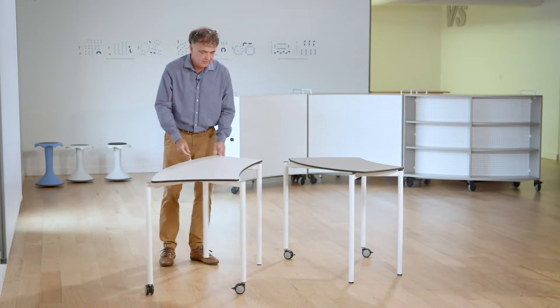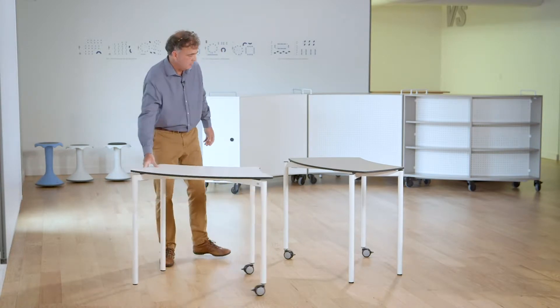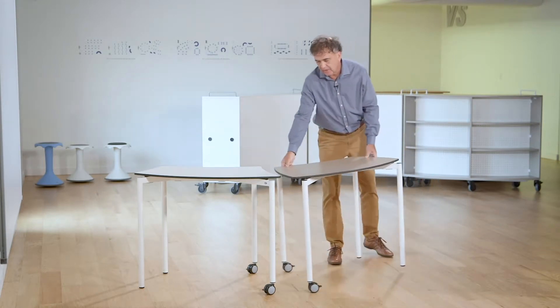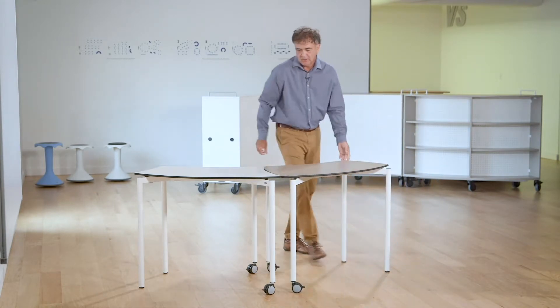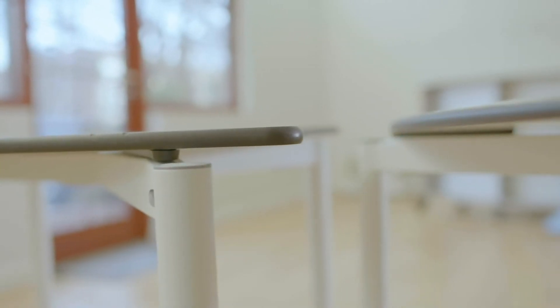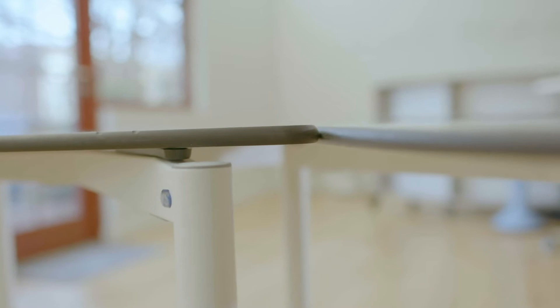The thumbprint can simply and easily pair with these curves. If I show you quickly how to demonstrate just a simple pairing of two tables — you notice that I would want to create a nice tight connection, but in reality that doesn't matter.